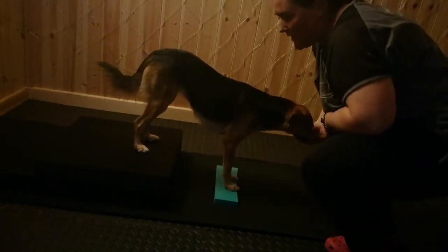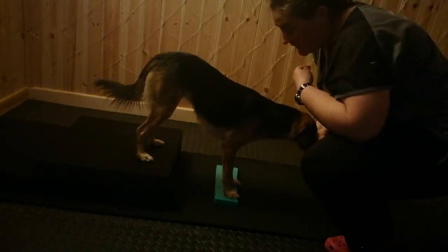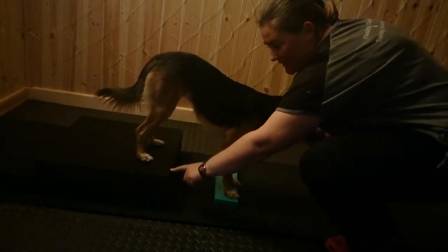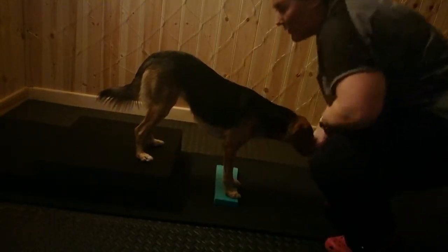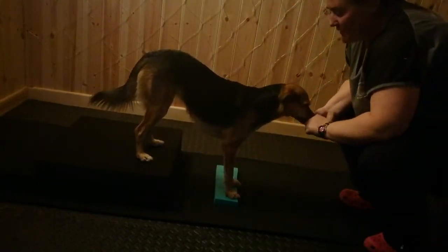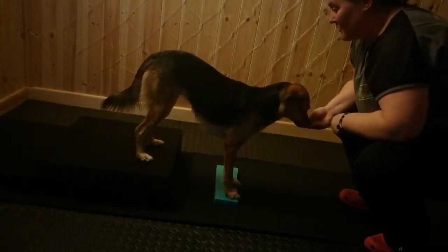For the tricep dip, you want her back feet higher than her front feet, but not any higher than hock height. So that's approximately Leela's hock height. She stands with her front feet on either the guttering or the foam pads.